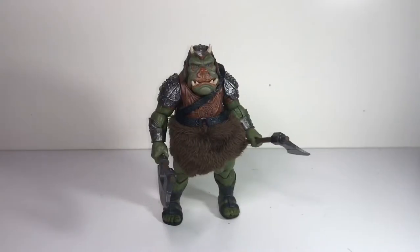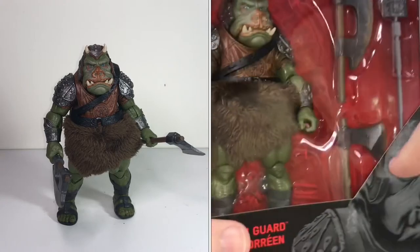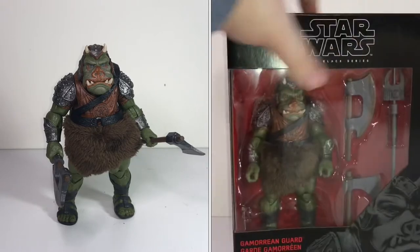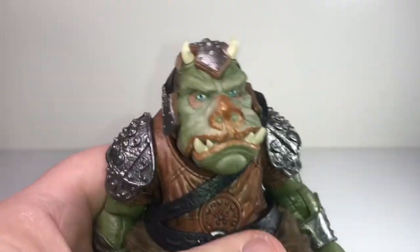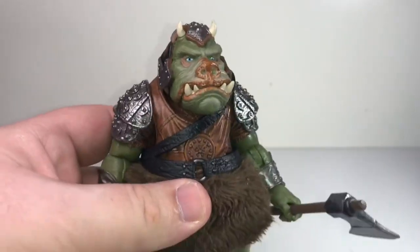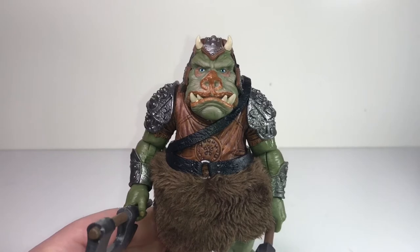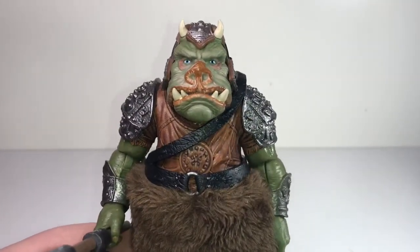This next one I'm really excited about — this is the Gamorrean Guard. We first saw these guys in Return of the Jedi in the first act when Luke shows up at Jabba's palace to rescue Han Solo, who's been frozen in carbonite. These guys are kind of manning the door, and one of them ends up falling into the Rancor pit with Luke Skywalker. I absolutely loved these guys when I was a kid — the Gamorrean Guard was one of my favorite Star Wars characters, even though he didn't speak English or really do all that much in the movie. For me it was about how cool the alien was and how cool the toy was.